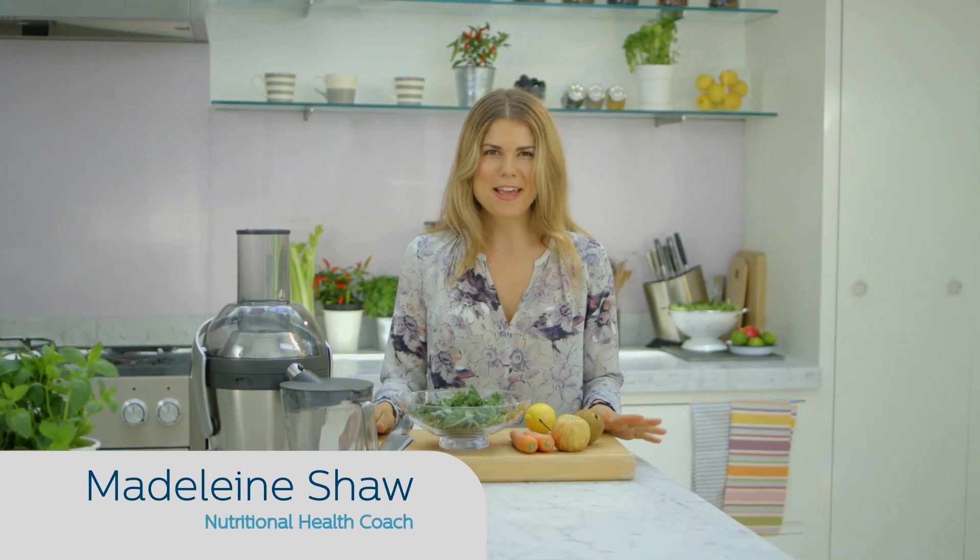Hi, I'm Madeleine Shaw. I'm going to be making my Good In Green juice. If you're new to juicing, this is the perfect way to kick-start your new habit.